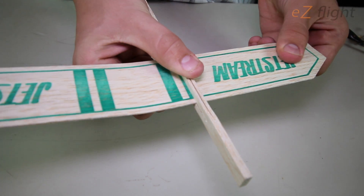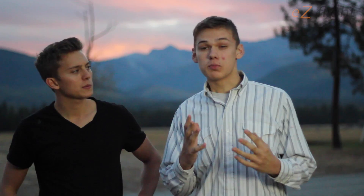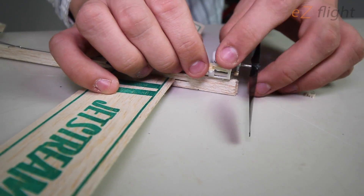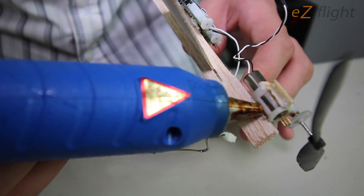The first step is to slide in your wing, but don't glue it in yet, because we can use the wing to adjust the center of gravity later. Now you want to glue on your motor — this is an important step. Make sure it's secure and won't fall off during flight. Hot glue is probably the best thing to use on this.